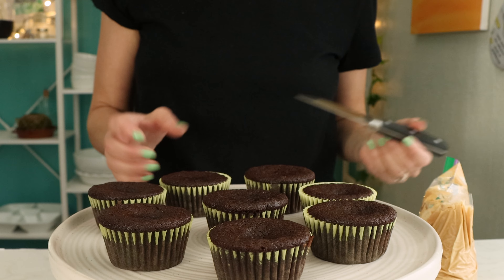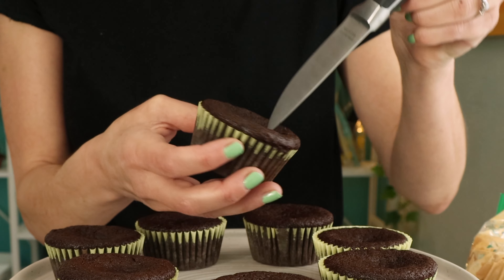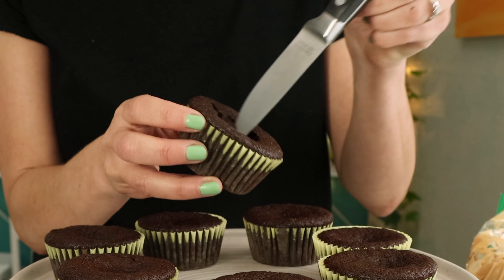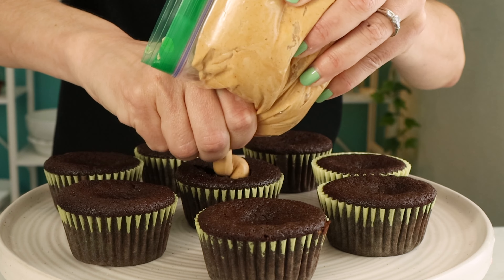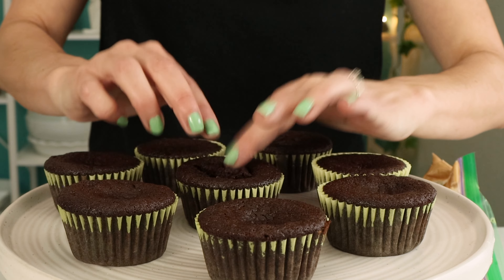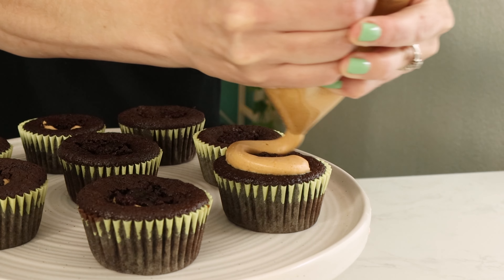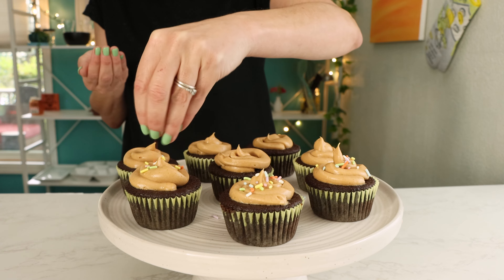Once your cupcakes have baked and cooled completely, it's time to frost. If you want to fill them, use a sharp knife to cut holes in the middle of each cupcake. Then fill those with frosting and cap them with the piece that you cut off. Finish piping your frosting onto the cupcakes and then decorate with sprinkles or your favorite chocolate peanut candy.